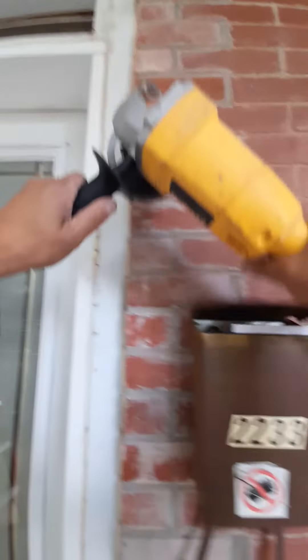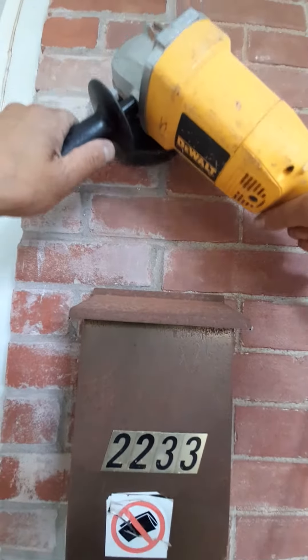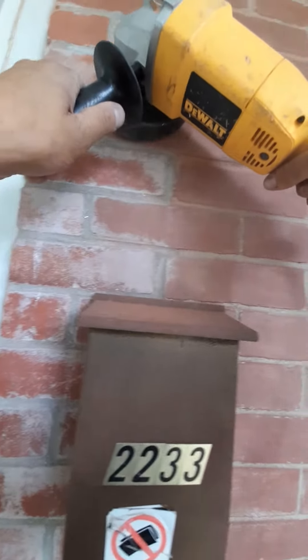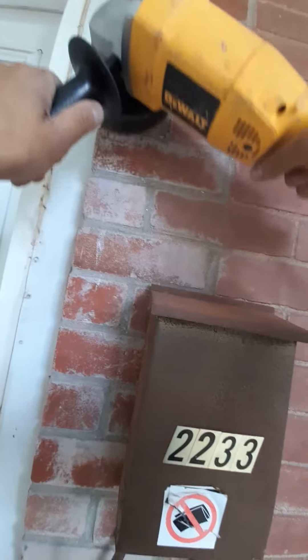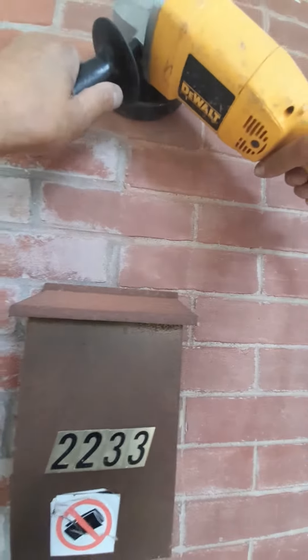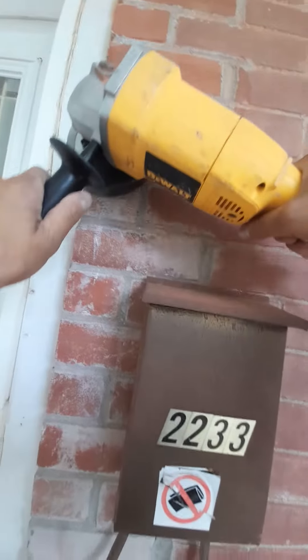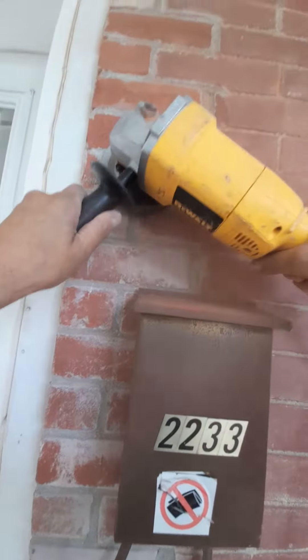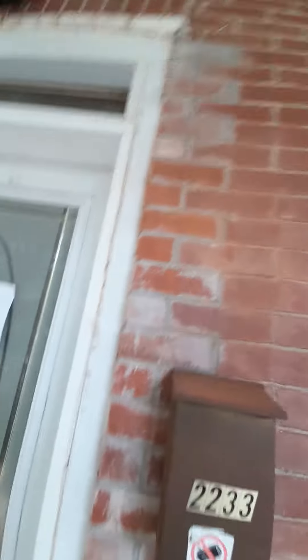Always my good cement blade. I don't want to do too much without the mask.